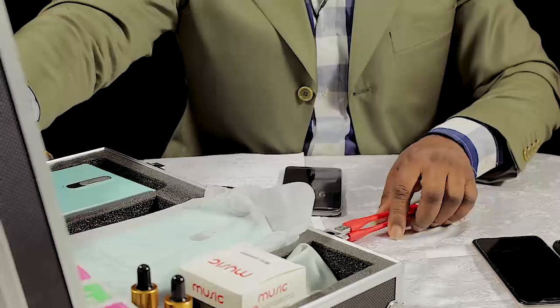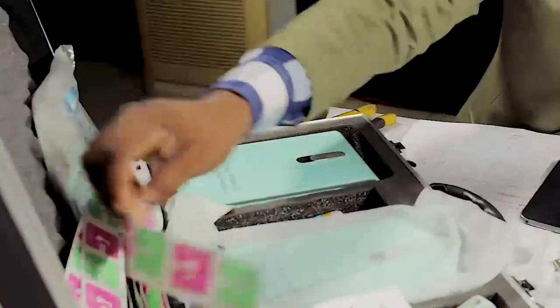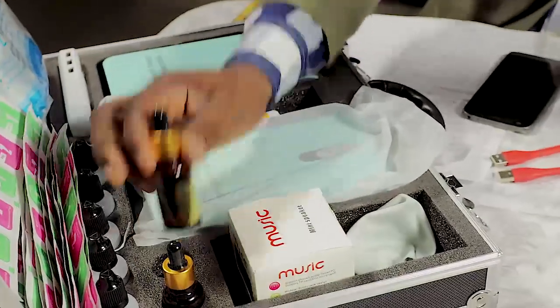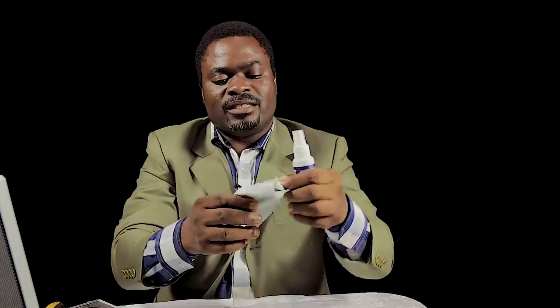Then these are the chemicals — it's called the nano liquid screen protector. We have six in the box. We also have this to give it a good smell after you finish. Then we have this to clean the screen of the phone you want to coat, and there is also this inside which you use to clean the face of the phone.